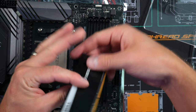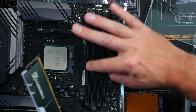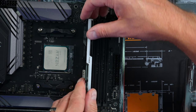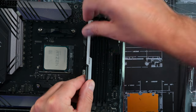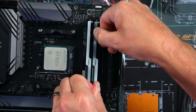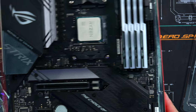The sticks only go one way — one side is a little bit longer, and that goes on top. Put it in the slot and push down gently until it clicks on both sides. Click, click, click, click. RAM installed.